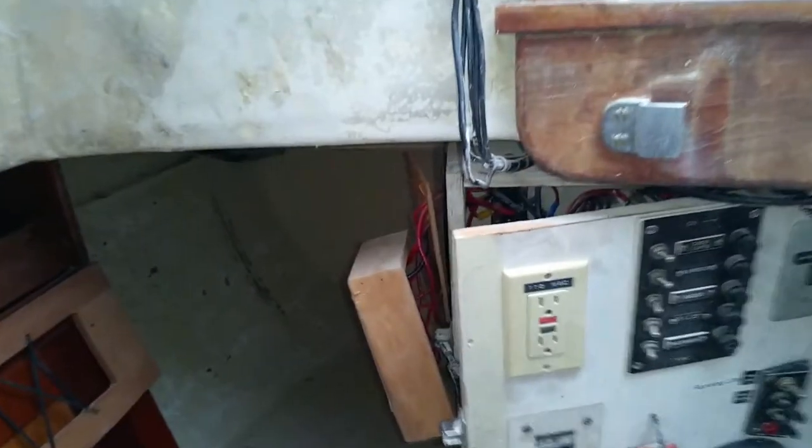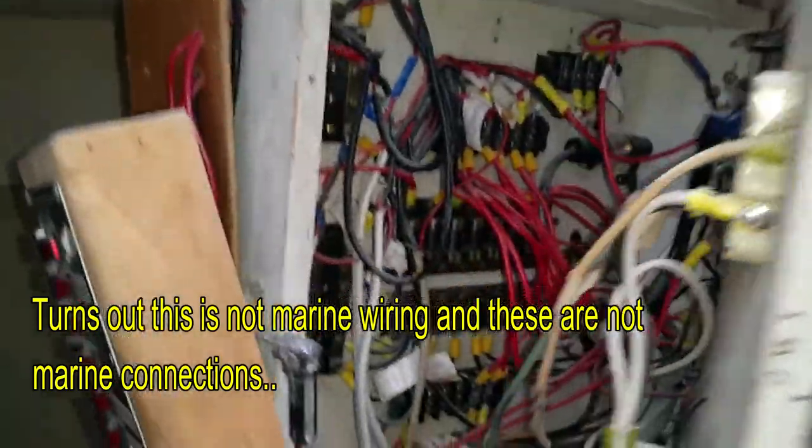The next project I need to get started on is tackling the rat's nest of wires behind me — what passes for a switchboard or fuse panel. Let me show you what I'm talking about.